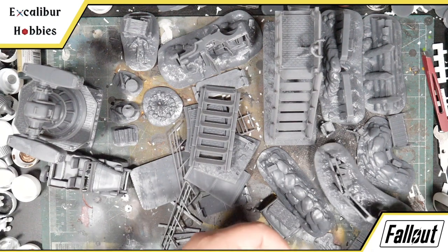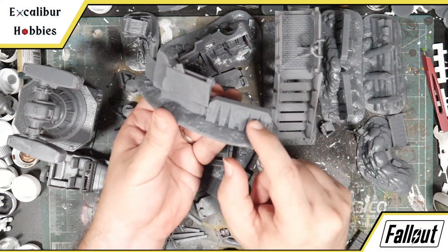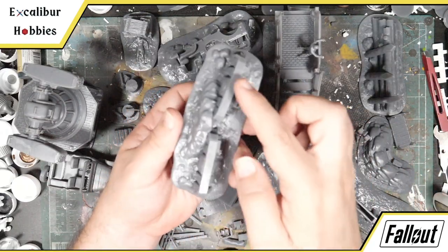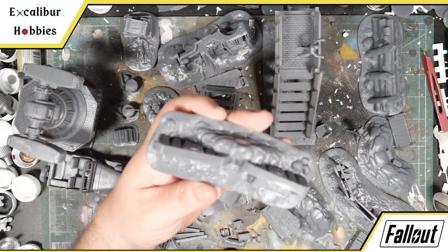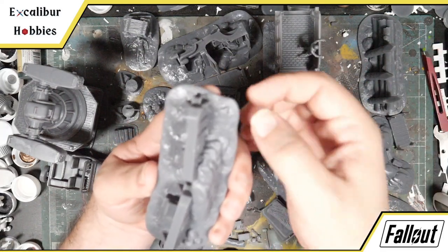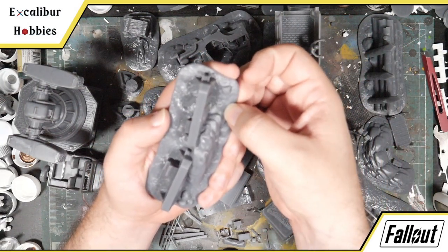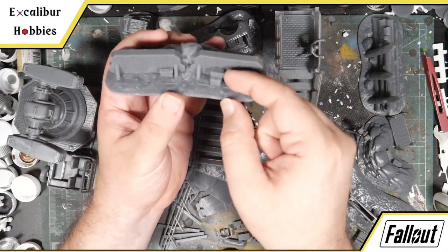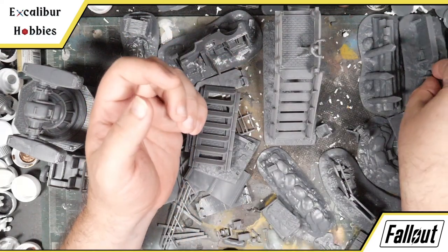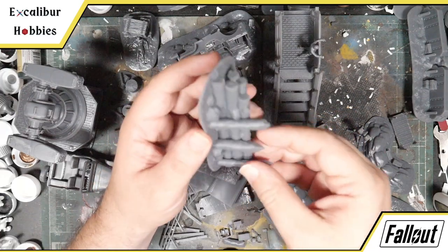The nice thing is the Brotherhood of Steel logo is prominent and raised, so it's going to be really easy to paint and look really good. I've incorporated these barricades into a couple of the larger pieces — some junk walls with the Brotherhood of Steel barricade, and a sandbag barricade in between. There's actually a lot of detail on these barricades, which is why I chose to print them in resin. You might not be able to see it unprimed, but there's a mine placed right here, and on the backside several ammo cases.